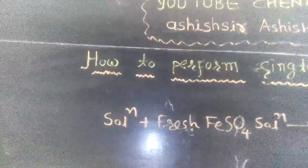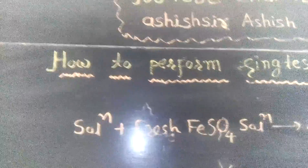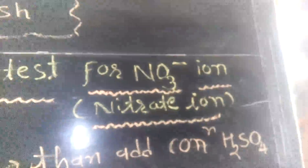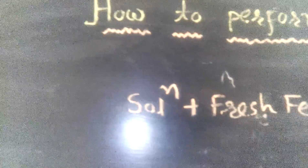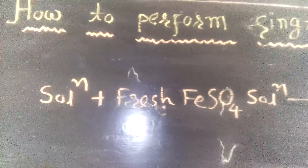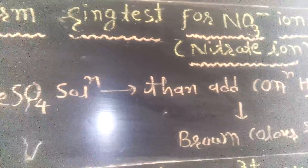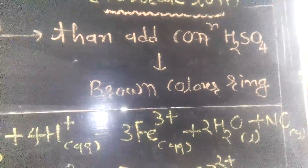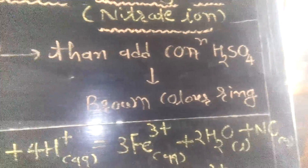We are performing the ring test — how to perform the ring test for nitrate ion in the laboratory. First, take a solution containing nitrate ion and add freshly prepared ferrous sulfate solution. Then add concentrated sulfuric acid; a brown color ring is produced, which is the confirmative test of nitrate ion.